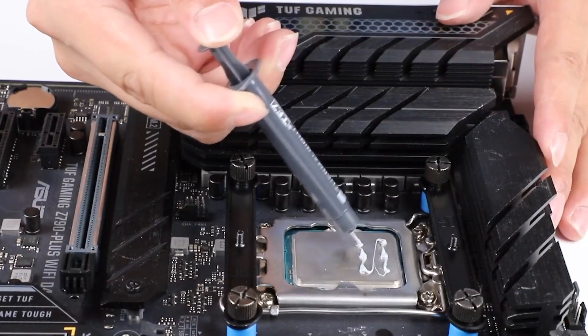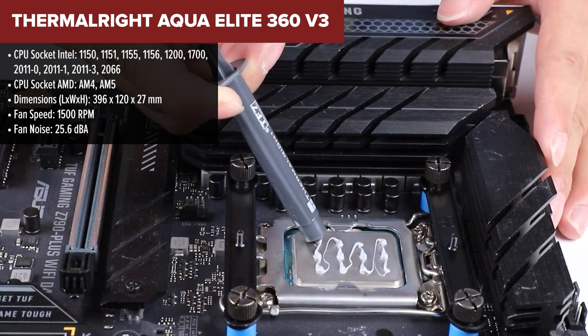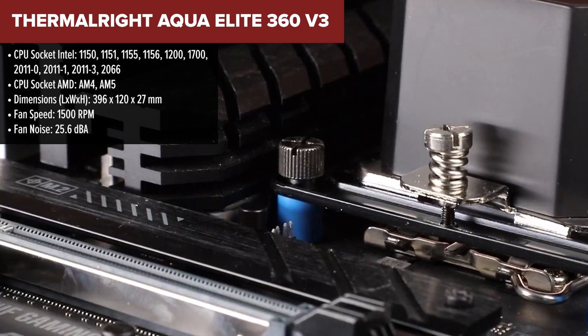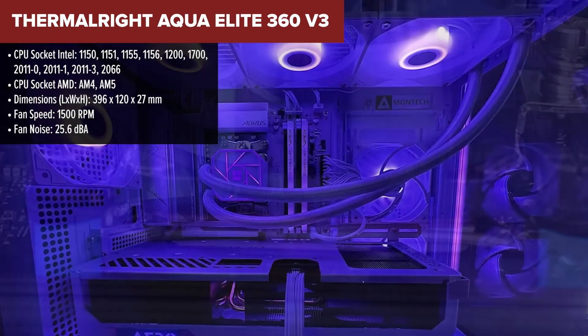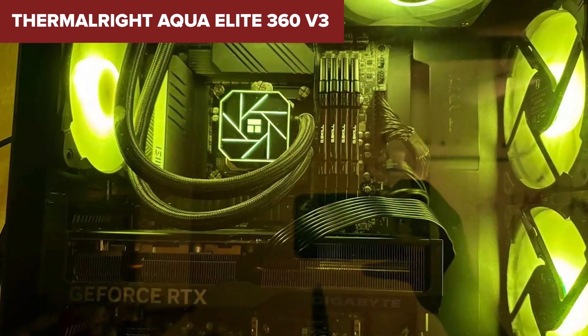The Thermal-Rite Aqua Elite is a high-performance all-in-one liquid cooler designed for both Intel and AMD CPUs. It features a 360mm radiator, ensuring ample surface area for heat dissipation. The cooler includes three 120mm ARGB fans, providing customizable lighting effects while maintaining a balance between cooling efficiency and noise levels.